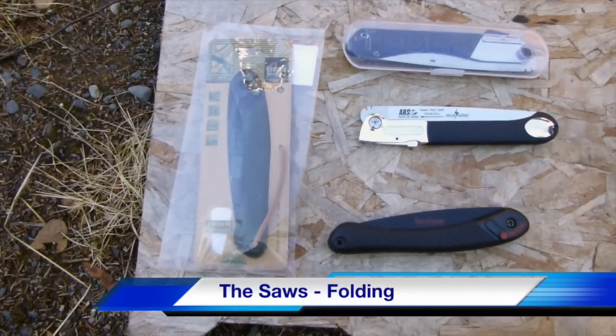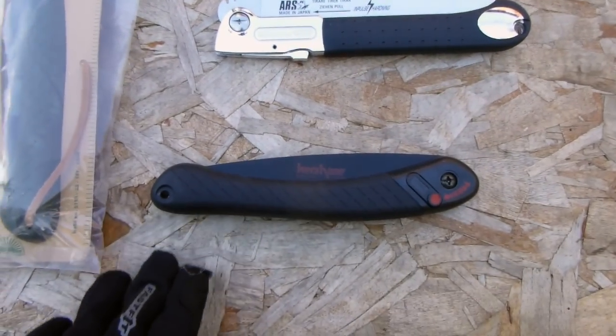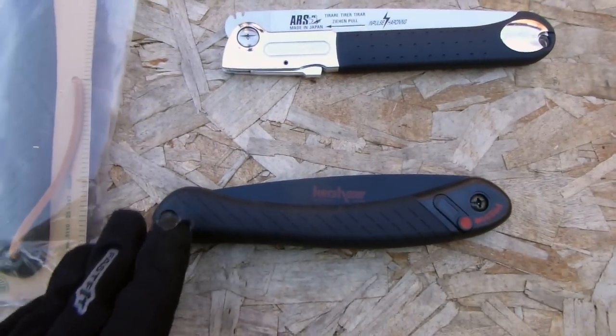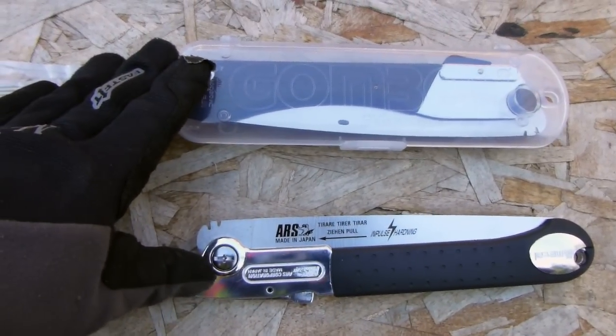We'll be testing three categories of saws for bushcraft, starting with the folding saw. As you can see, the Bako — and I have used a curved saw — I've just bought a Bako and they're exactly the same. We also have ARS and Silky, both Japanese manufacturers.